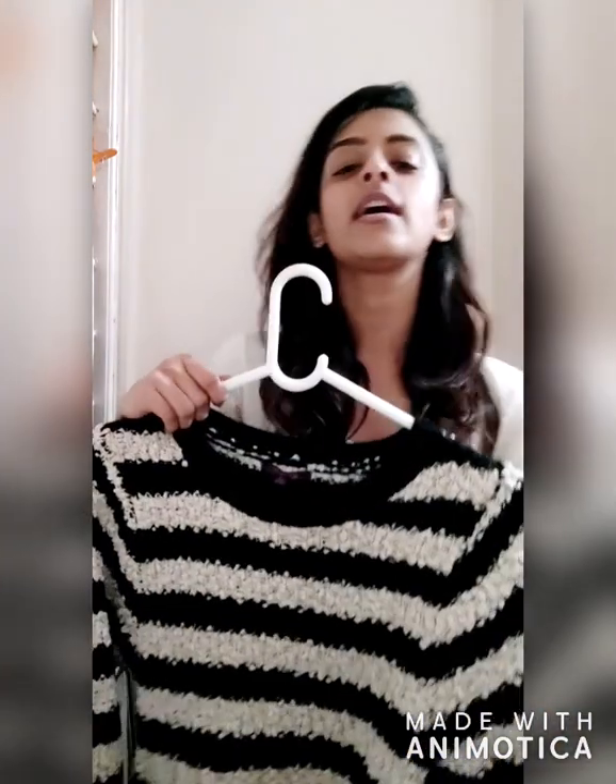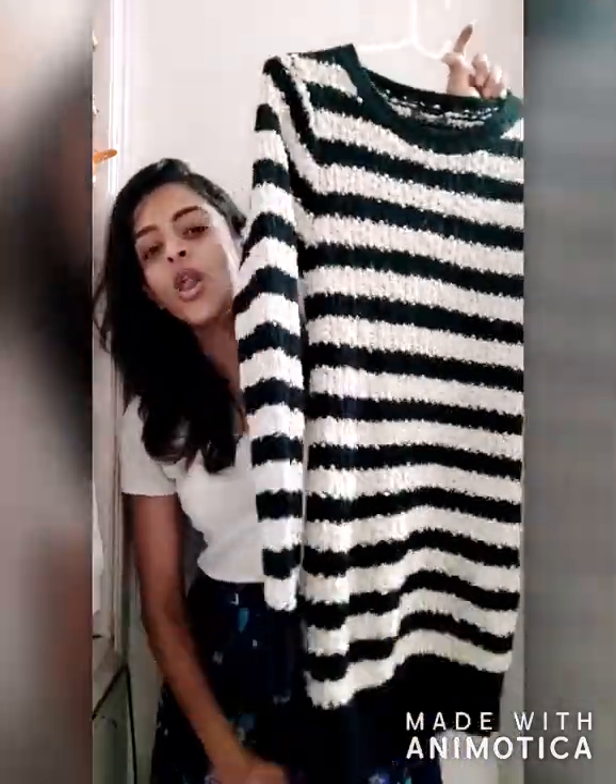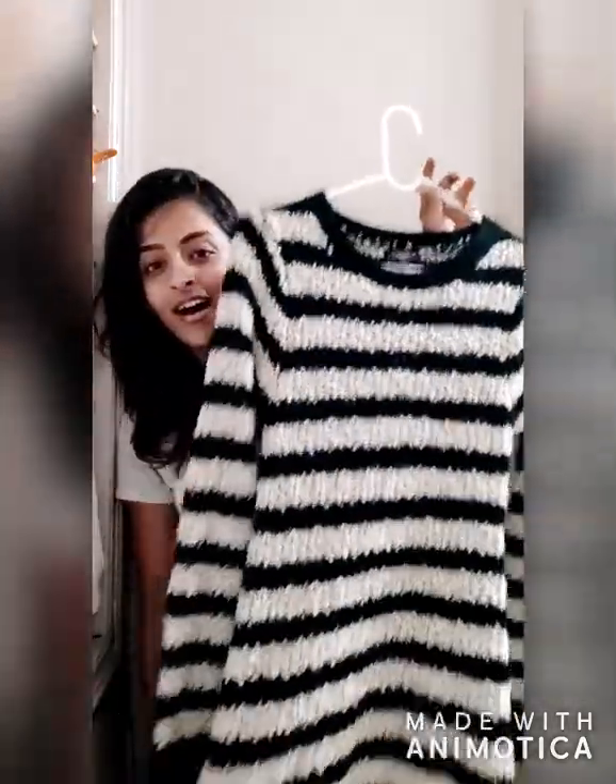Today I'm going to attend a barbecue party — it's a bonfire and barbecue. Since it's winter, I was thinking about something that keeps me warm and looks stylish as well. So in my wardrobe I searched and found this long sweater — it's kind of a long sweater t-shirt.